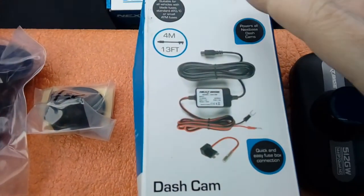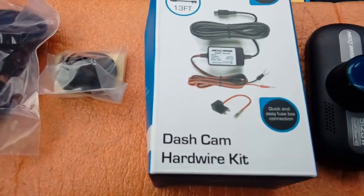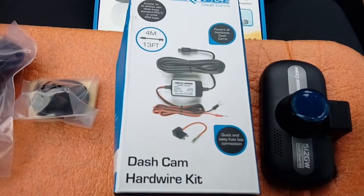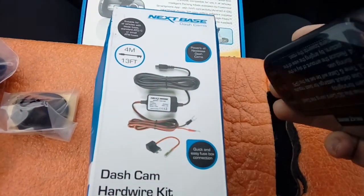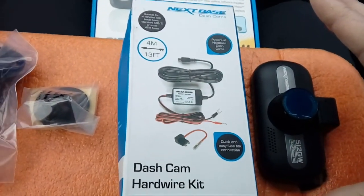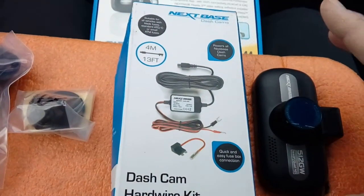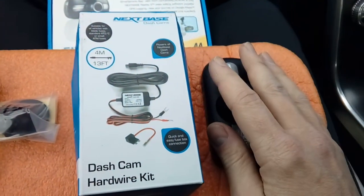Hi guys, PJ here. Today we are working on a 2015 Volvo S60. We're going to be fitting a dashboard camera into the vehicle and hardwiring it to the fuse box so that the camera goes on and off with the vehicle ignition. The wires will all be nicely hidden away so that you can't see any of that, and we're looking for a factory fitted finish.